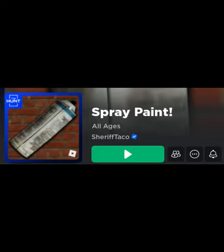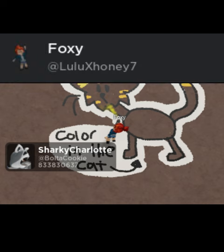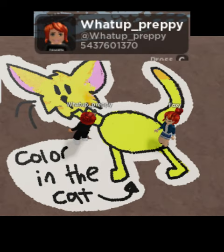So I was playing spray paint as you do, and I made this really cute color-it-in cat thing. And this user, lulu x honey 7, was coloring it in and it was coming out really cute. I thought people were gonna ruin it — they got a little bit of help from what up preppy here.